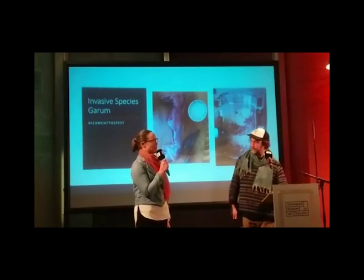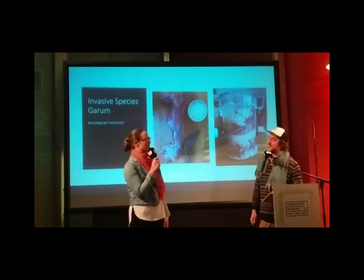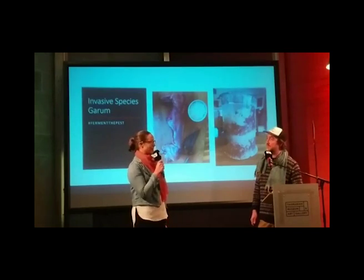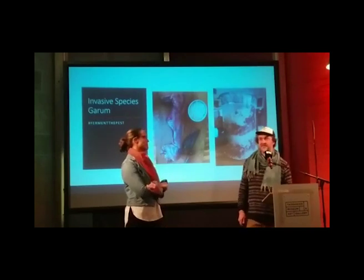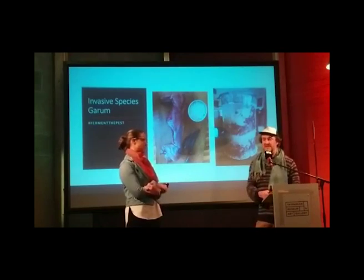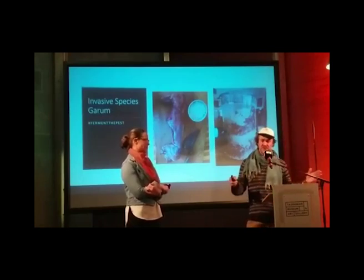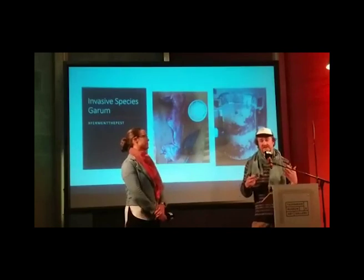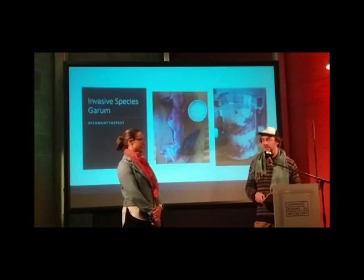We had a woodroach garum the other week which was really impressive — it's amazing how much flavour you can get out of that, because one of the beauties of garum is umami. One of those fabulous amino acids really contributes to that umami flavour. The term I used through this project was 'essence of animal' — particularly at the end when you got to try them all side by side. If you closed your eyes, you could really differentiate between the different sources, even though they follow the same technique.